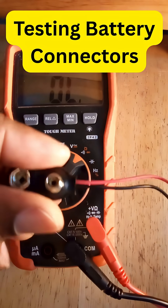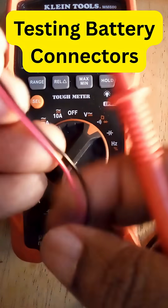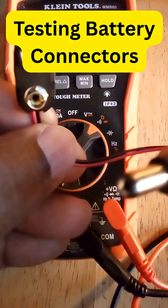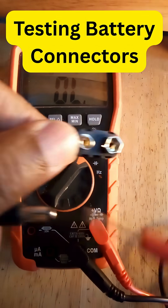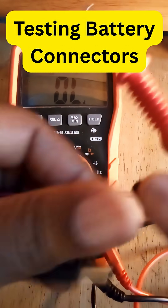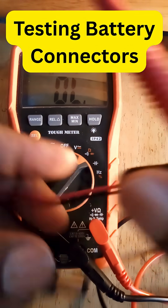For the battery snap connector that has the barrel on it, it functions the same way, but instead of being able to test two different wires separately, you have to do this differently.